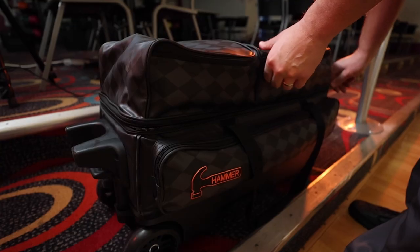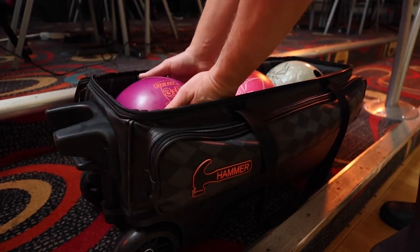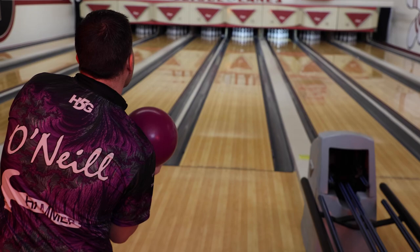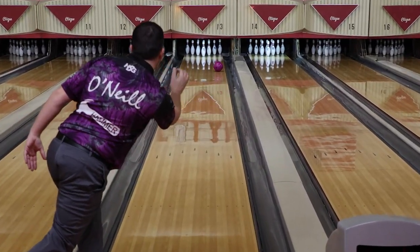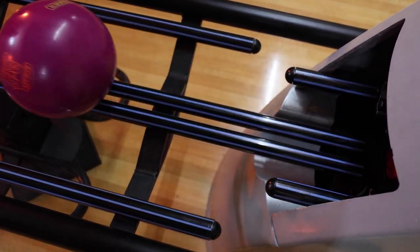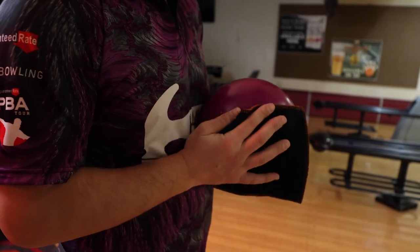An icon returns to the Hammer line. Introducing the 3D Offset. This is the 25th anniversary of the 3D Offset, and we are excited to pay tribute to one of the greatest balls ever.